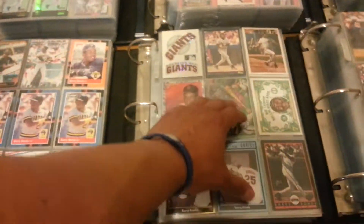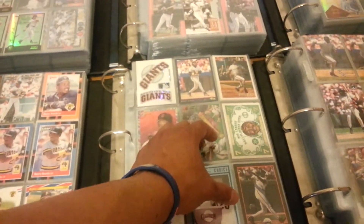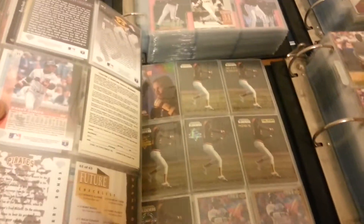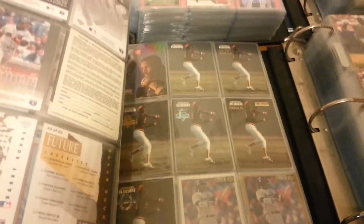And then on to 93. I believe this binder is 93 and 94. I'll just kind of thumb through this stuff real quick, I won't show every single page. 93 Bleachers. Obviously, there are cards out there that have lots of variations, so it's kind of cool to get them all lined up like that and showcase them that way.